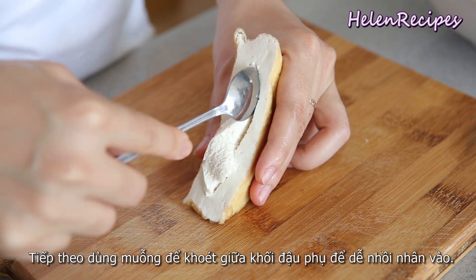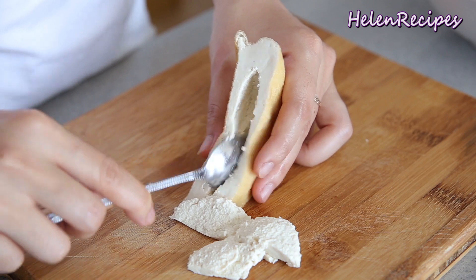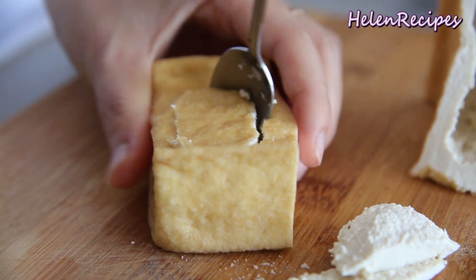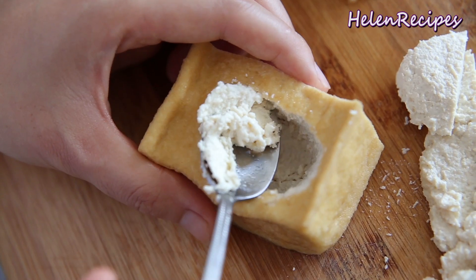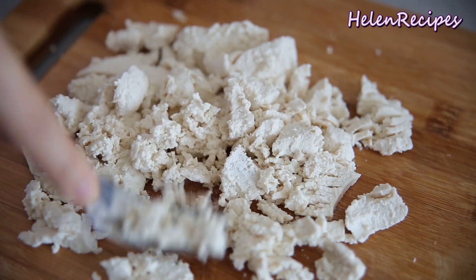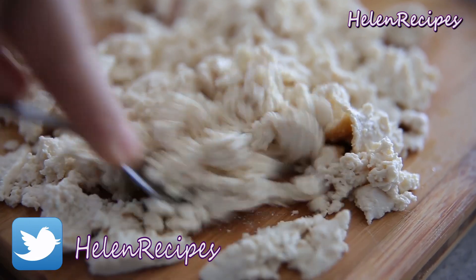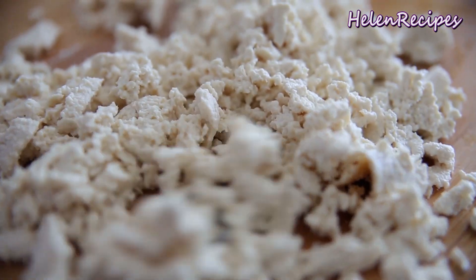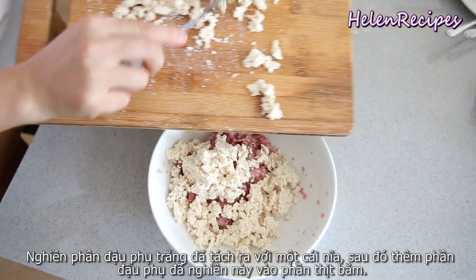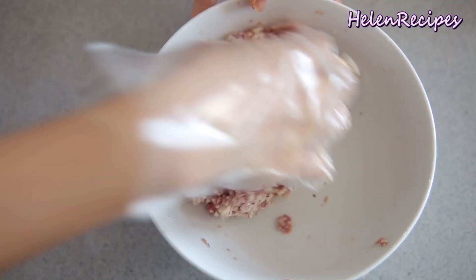Then use a spoon to scoop out some of the white tofu in the center of the tofu puff, making some room for us to stuff the tofu later. For the rectangular pieces, you can scoop out the center part making a hole. Mash the white tofu that we've taken out with a fork and add it to the minced meat. Mix really well again to combine all the ingredients together.